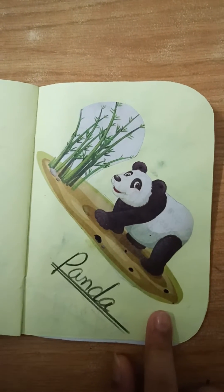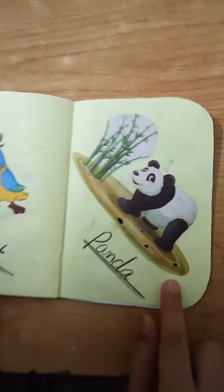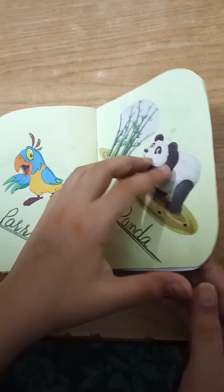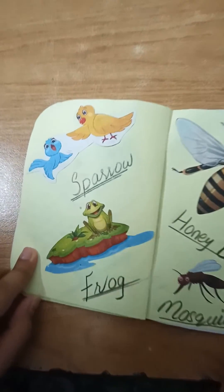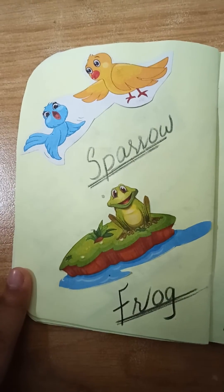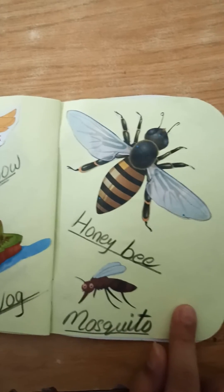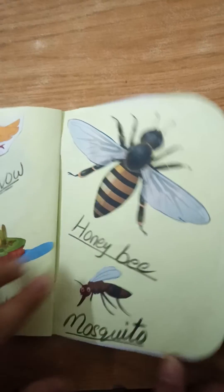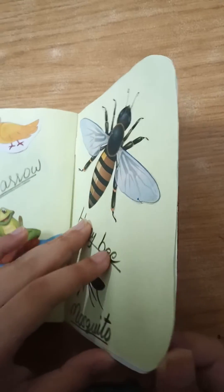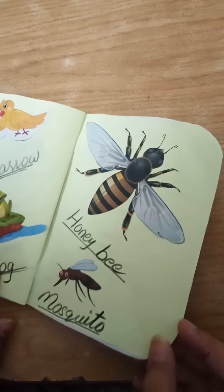You can see — it's a panda, very good! The next one is a sparrow. The next one is a frog. You also have different animals like honeybee and mosquito — these all are animals.